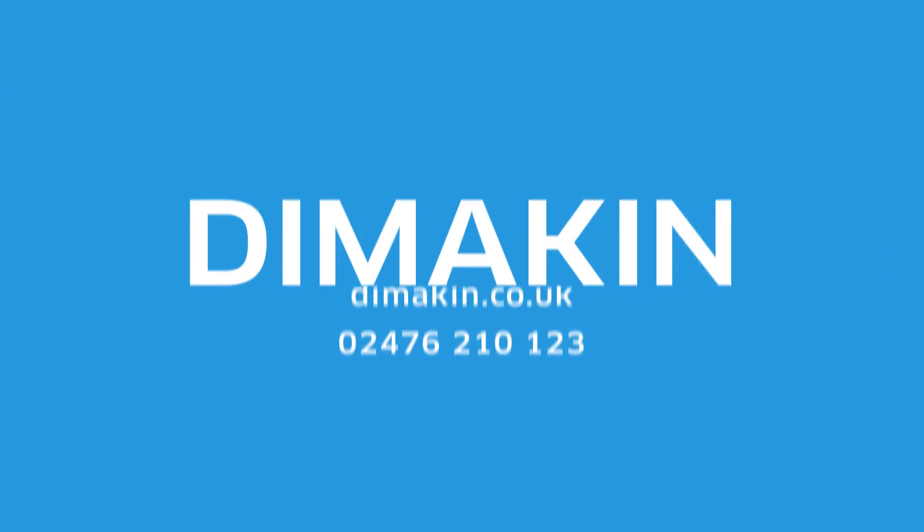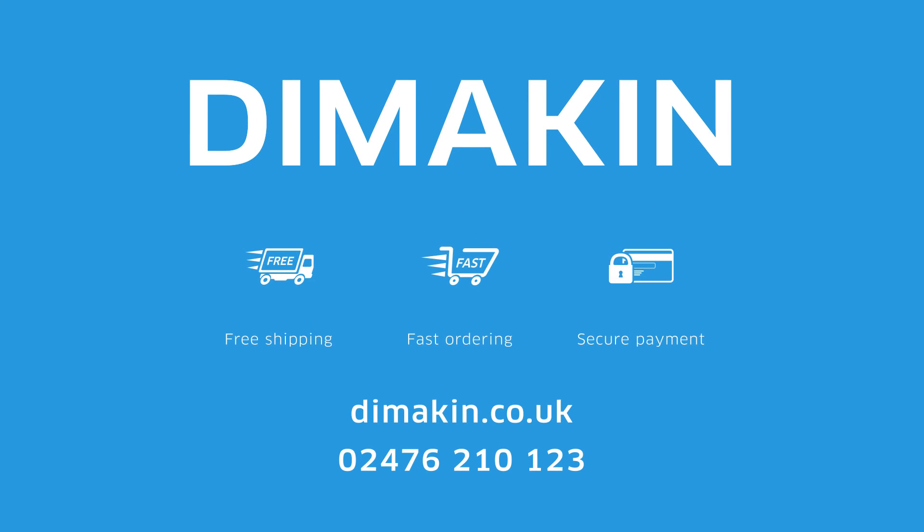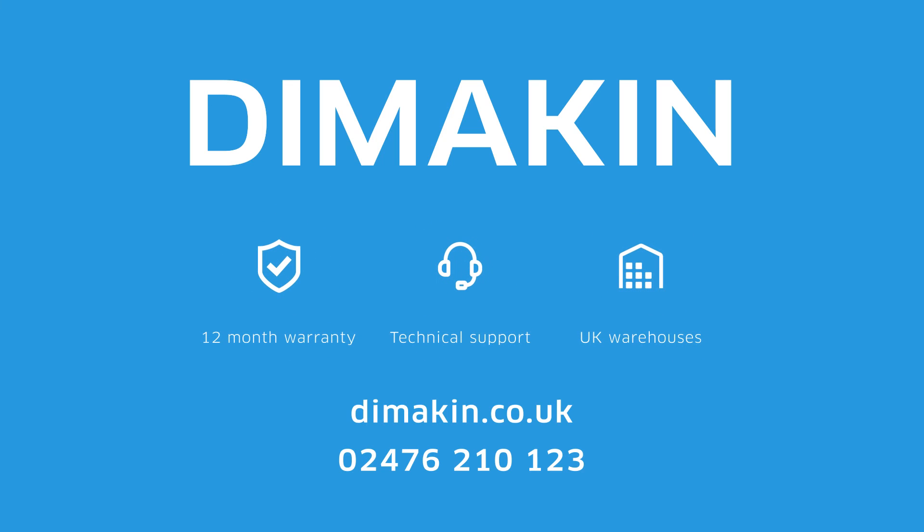For more information, call 02476 210 123 today, or visit the website at dimmackin.co.uk.